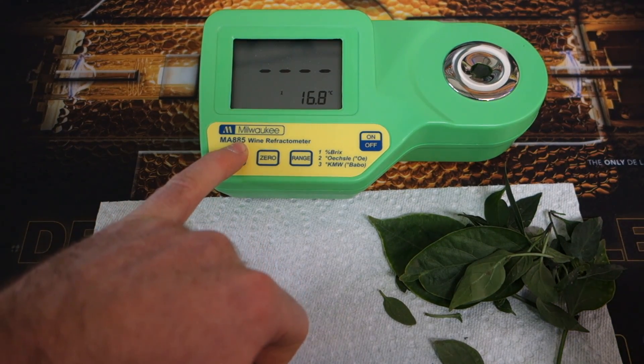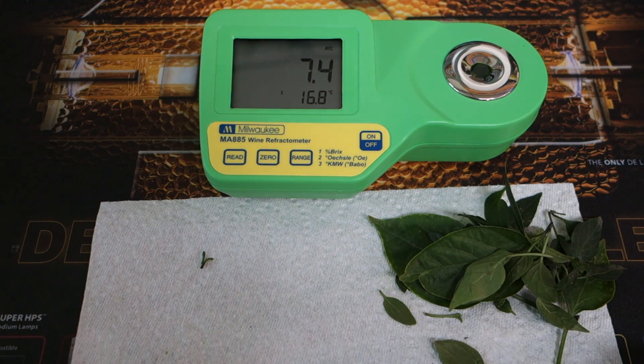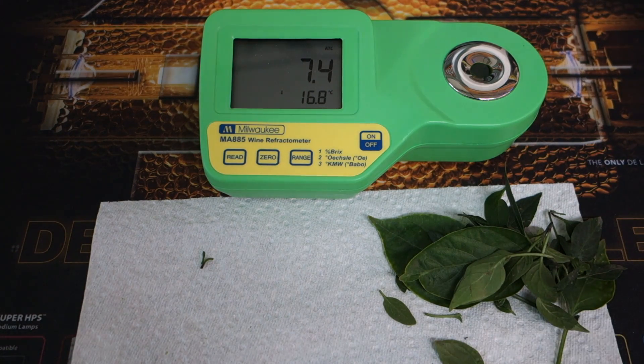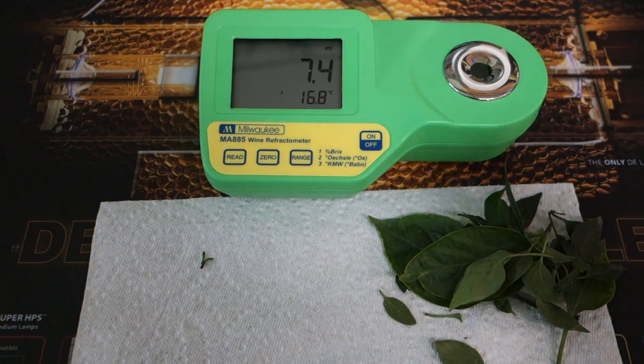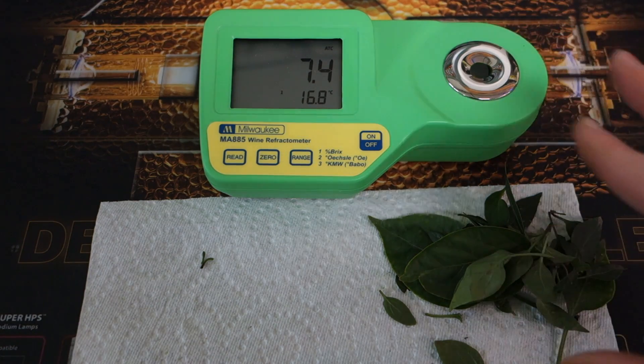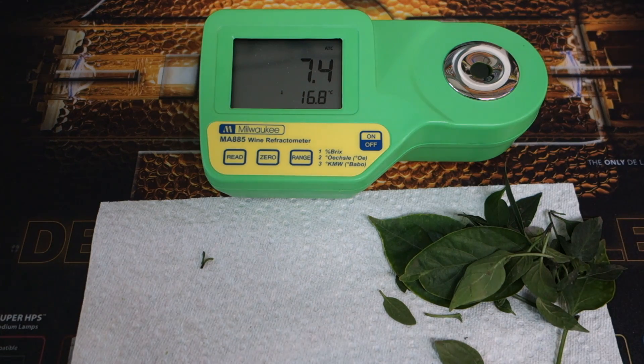We'll take a reading. So 7.4 percent — this is reading a little bit low. We're looking at an ideal of 12 percent or better. I'll clean off the refractometer and try with the organics to see how they're doing.